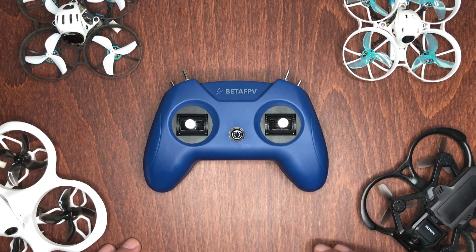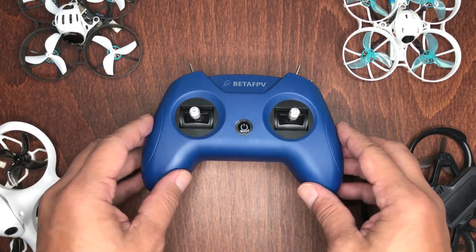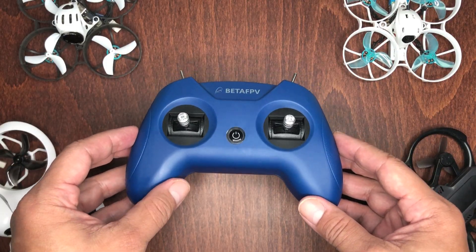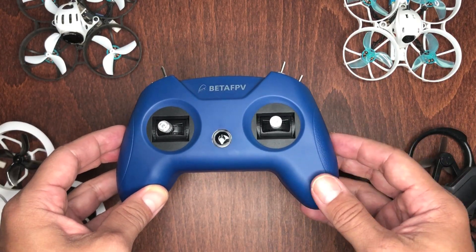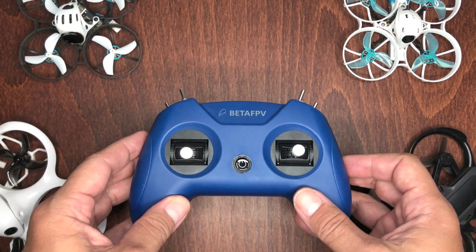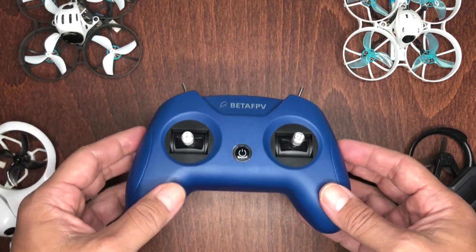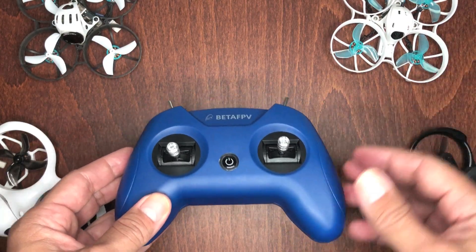Now that we've seen how it works, what are my final thoughts? Honestly, I like and enjoy using this controller on my phone, and I definitely see myself using it a lot. I think it's perfect for beginners just getting started in the FPV hobby who want something they can easily use without feeling overwhelmed. The controller feels and acts just like the real one, and the best part is you just plug it into any compatible device and start playing right away — without the worry of crashing your expensive FPV quad.